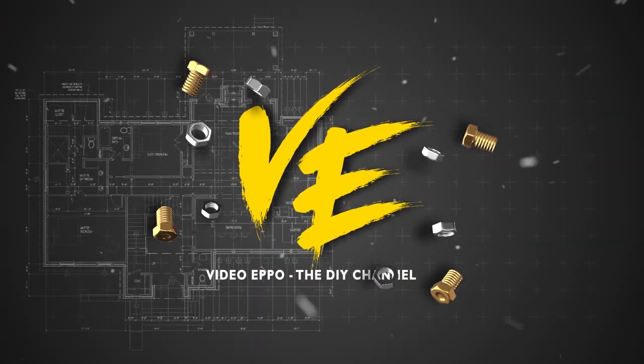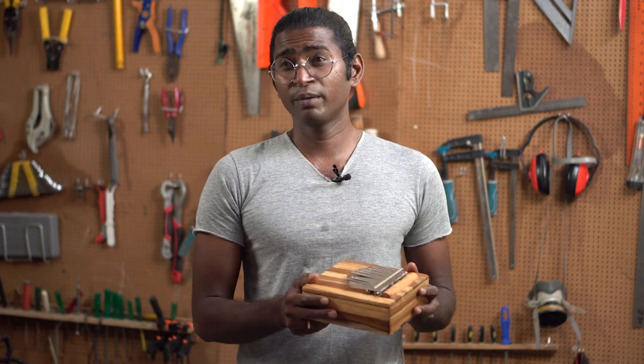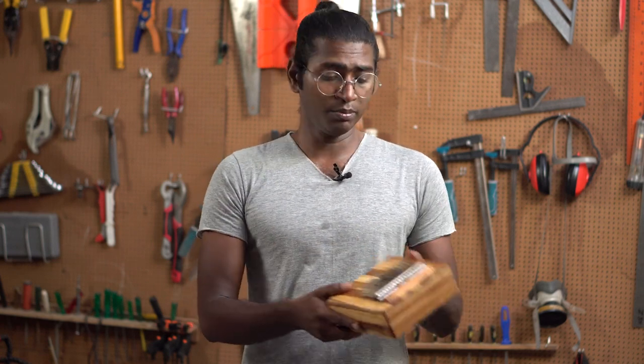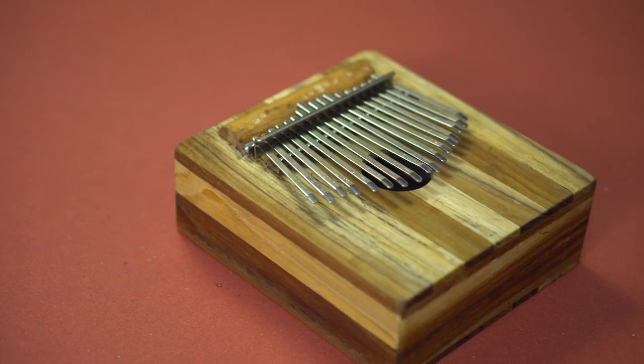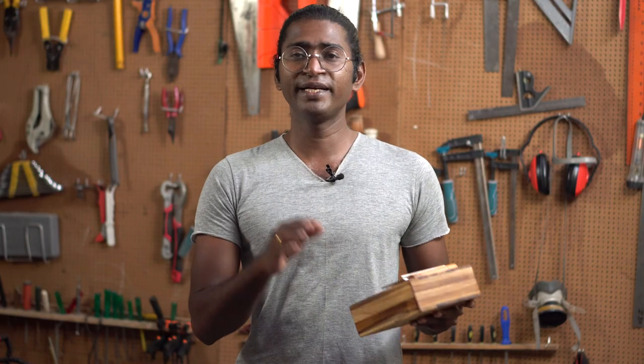You don't have to go and watch those videos because the method I'm about to show you is much simpler. Any beginner can try it out. You could be really proud of something that you've made, especially when it works. I'm Josh and you're welcome to my channel, Video Epo. I really mean it when I say any beginner can make it. I'm using power tools here but it can be made using hand tools as well. All it is is a wooden box with some spring steel attached on top of it.